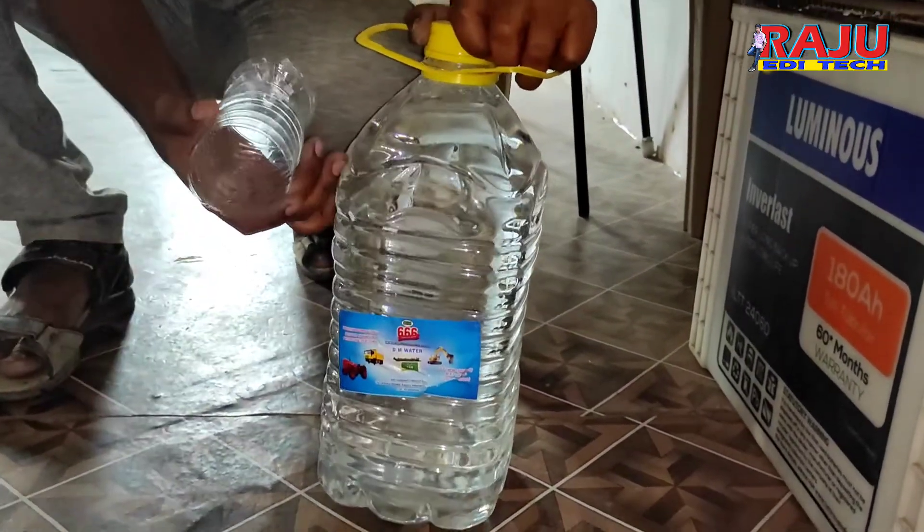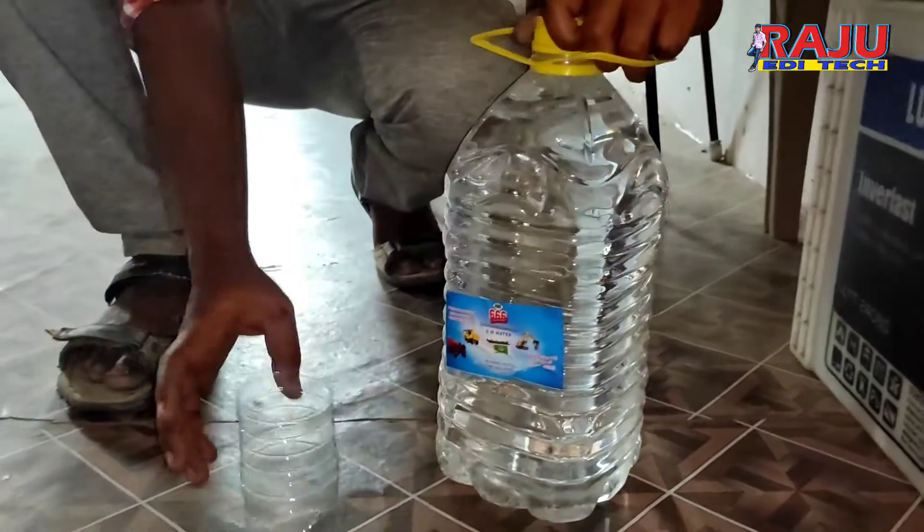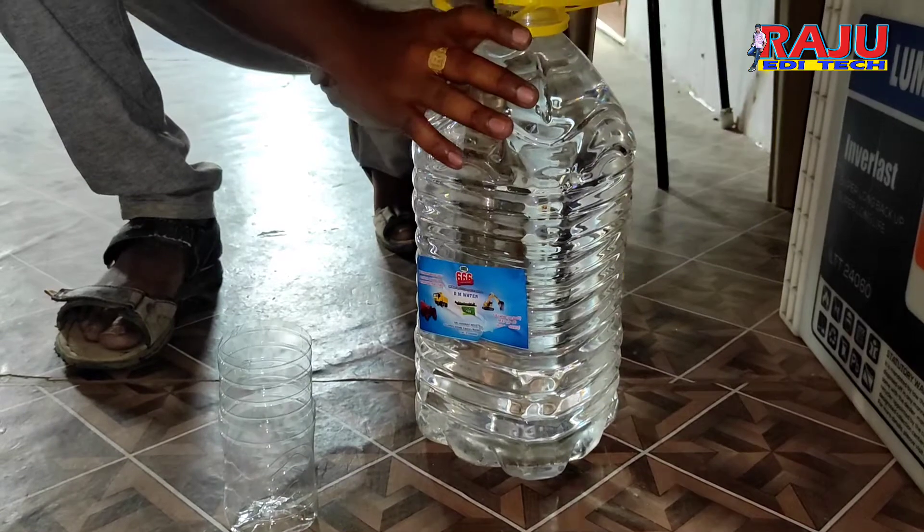We will fill this distilled water now. Use a glass or water pot to fill this distilled water.